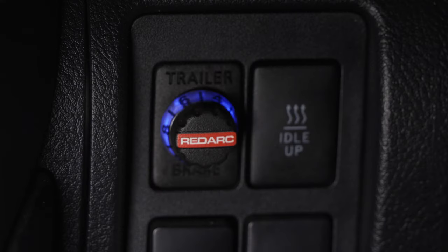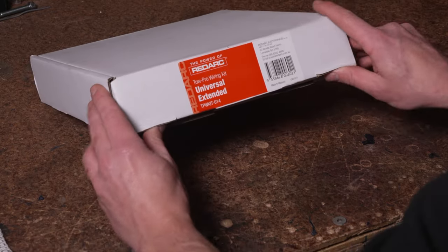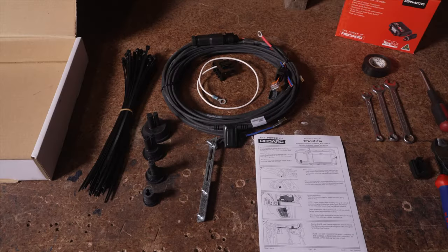Redarc's revolutionary TowPro Elite is the benchmark in towing safety. Today we will run through a TowPro installation on a 2020 200 series Land Cruiser. We will be using a universal wiring kit, meaning you can use this video as a guide for most vehicles.